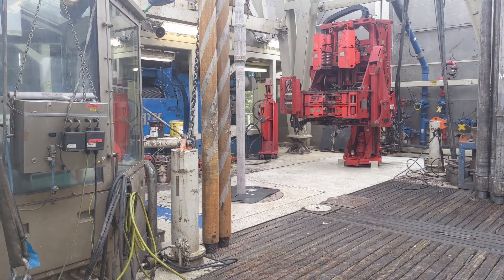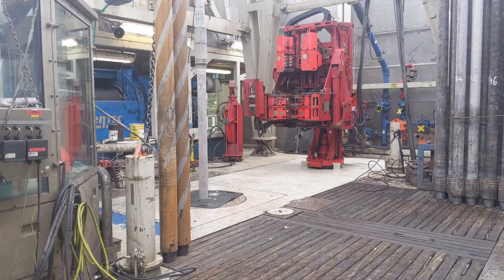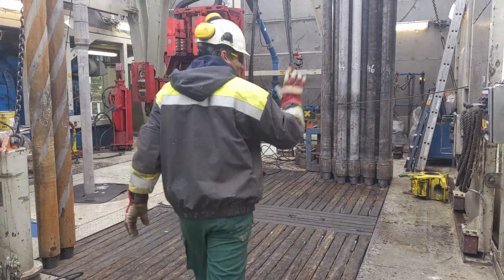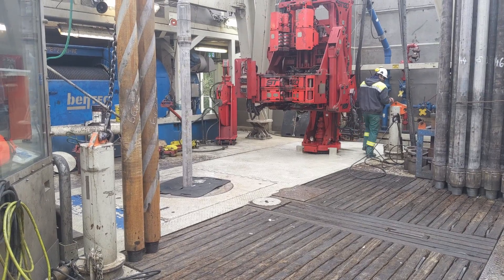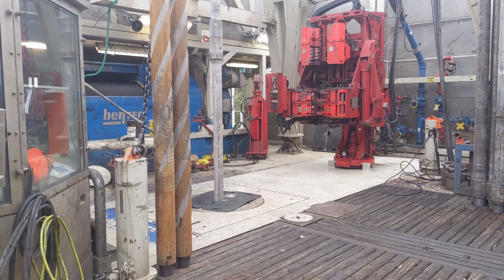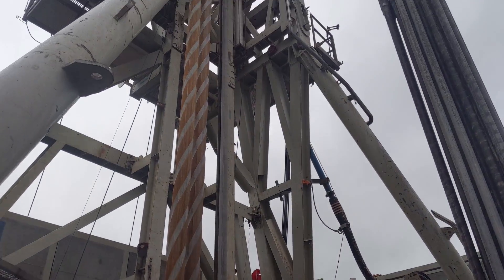There are a lot of terms on the drill floor that were coined during the oil and gas industry. Here you can see the drill pipe rotating — we're currently rotating at 20 RPM and, believe it or not, we're gradually going at four and a half meters an hour. If I zoom up you can see up to the top drive that I was just talking about.